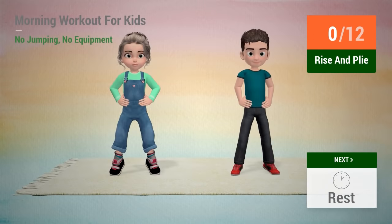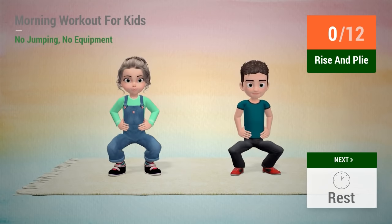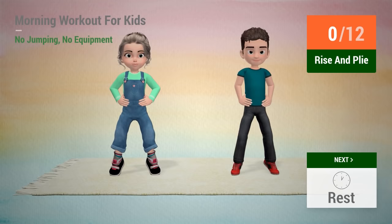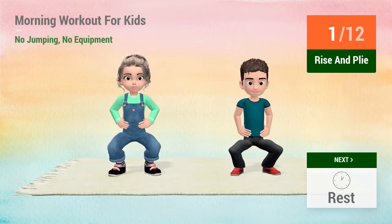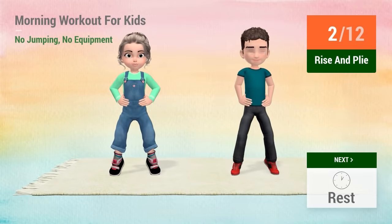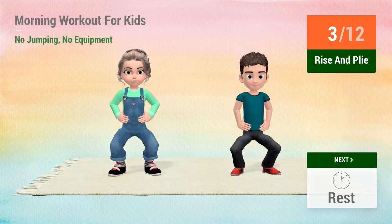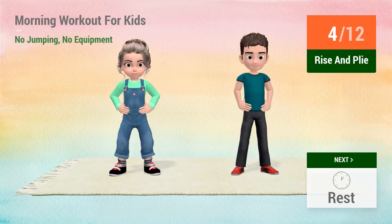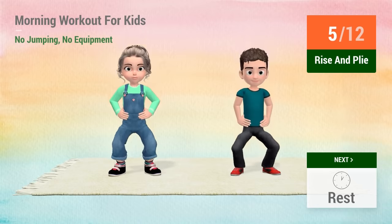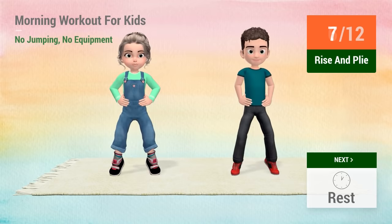Up next! Rise and plié! In 5, 4, 3, 2, 1, go! 1, 2, 3, 4, 5, 6, 7,